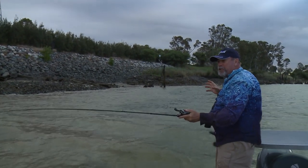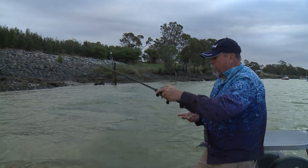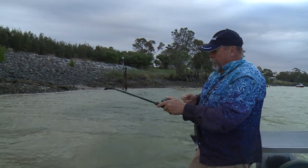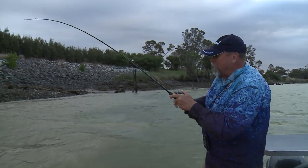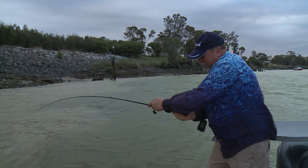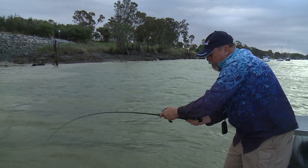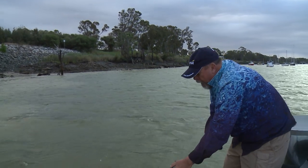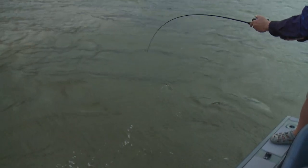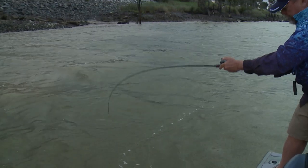Crazy bite — that fish ate the lure and came straight towards me. It was just like someone had cut my line; suddenly there was no lure weight there. I wound into him and struck and there he was. We've got the flight coming in to Rockhampton Airport over our heads here, right in the middle of the city — this is urban fishing at its best. Threadfin are very, very fast fish when they engage that big tail and take off, but they're also incredibly erratic. You think you've lost them and then they're on again, doubling back on themselves.